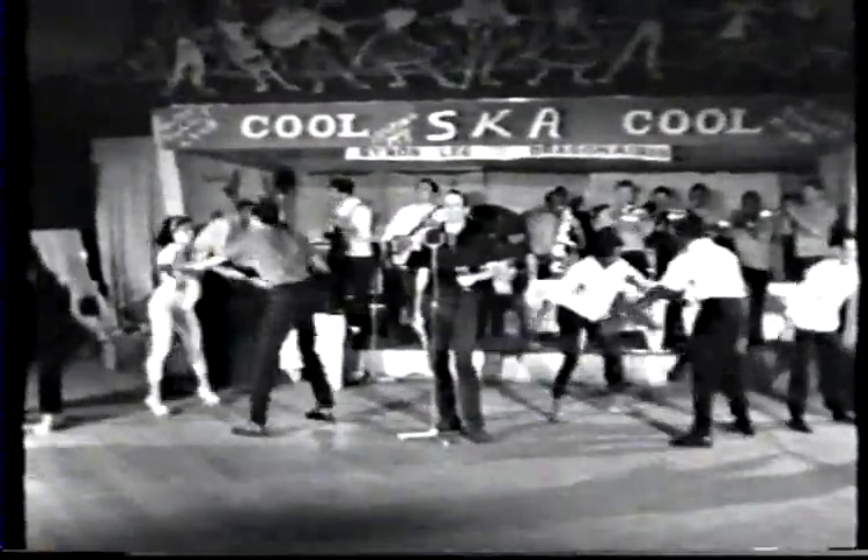Yes, this is SKA — original and indigenous. The music of guitar, saxophone, trumpet, bass and drums. These instruments are playing a monotonic grassroots rhythm. This beat has taken Jamaica by storm and is swiftly spreading to other parts of the world.